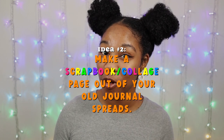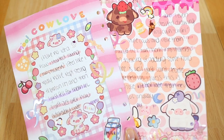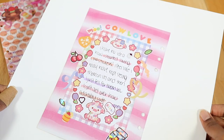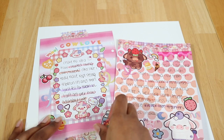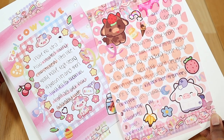The next idea you can try is to make a scrapbook page or a collage out of your older journal spreads. This could be a great idea for those that are into creative journaling. Adding your previous six-string binder pages to a larger page — say a 12 by 12 scrapbook page or even an A4 size page — are both great ways to preserve your old binder refills while also freeing up space in your binder.